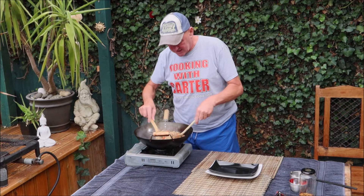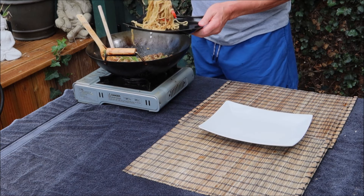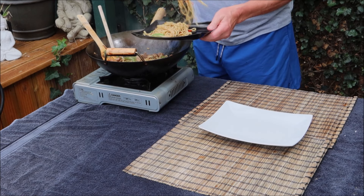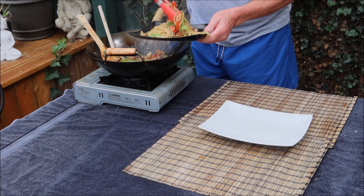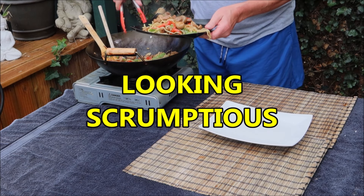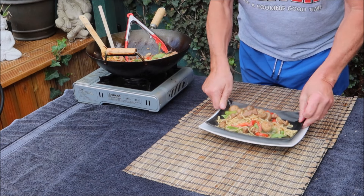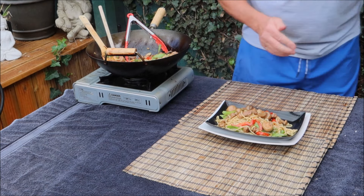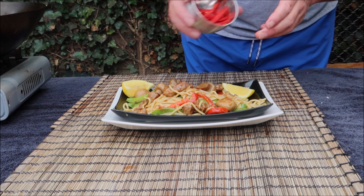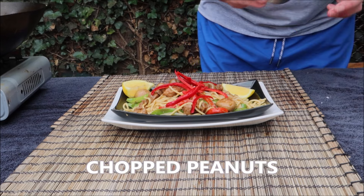Wow, looks fantastic. We'll just add a couple of wedges of lemon, some fresh red chilli, and some peanuts.